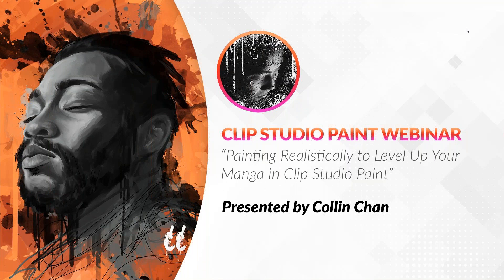Hello everyone, thank you so much for joining us today. Today's webinar will be on painting realistically to level up your manga in Clip Studio Paint, and it will be presented by Colin Chan.